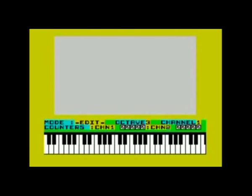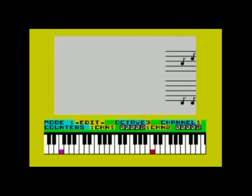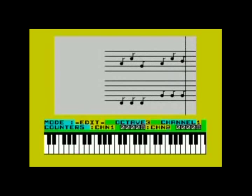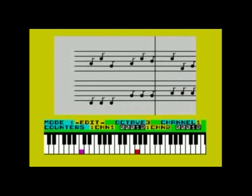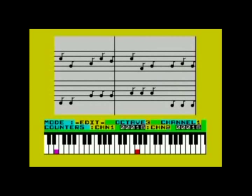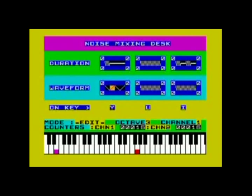First, let's enter some kicks by pressing E at the desired locations, as well as some noise effects, which are located on the keys Y, I, and U. Now the song sounds like this. I've already mentioned the noise effects are customizable — you can edit them on a separate screen, which you can access by pressing 8. Let's screw around a bit with these settings here, and now our noise effects sound a bit different.